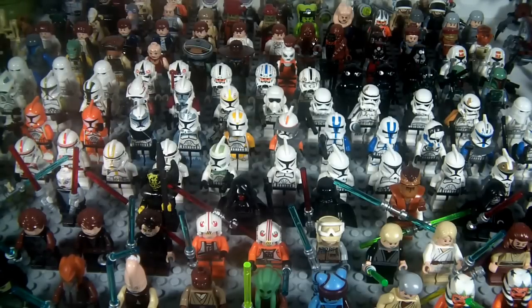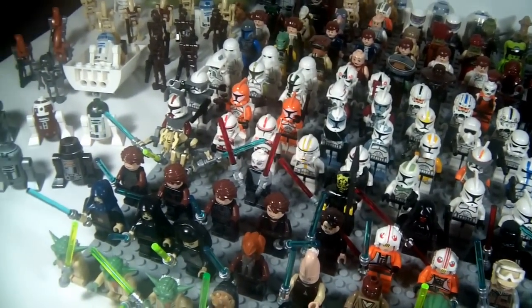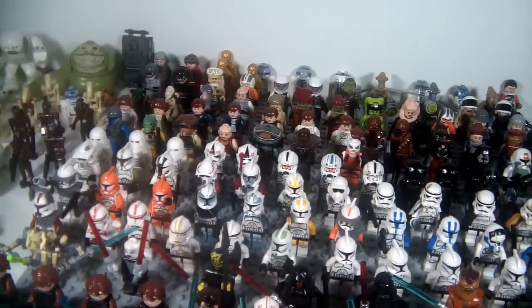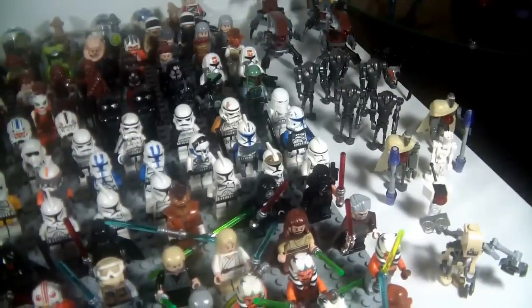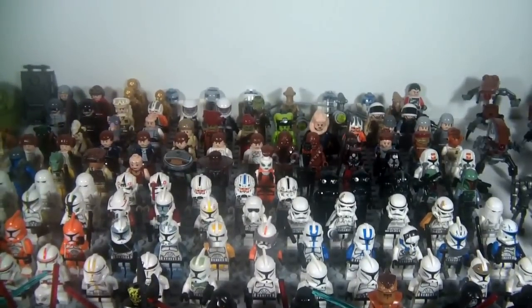I recorded it last year in May, so I just wanted to give an update as to all the figures that I have. I'll probably do this in parts, because as you can see I have a lot, and last time I just kind of skimmed over them real quickly. Today I really wanted to give you guys a closer view of each figure. I'm going to start off today with probably about seven or eight minutes, then go into a second part, maybe a third part, and we'll see how it goes from there.